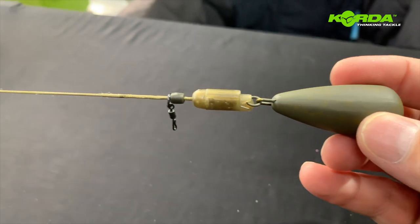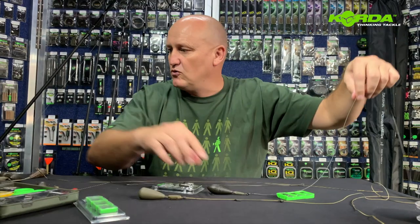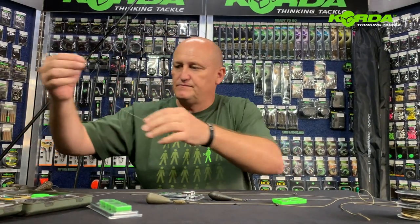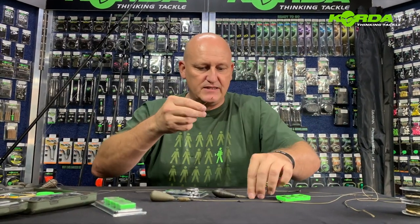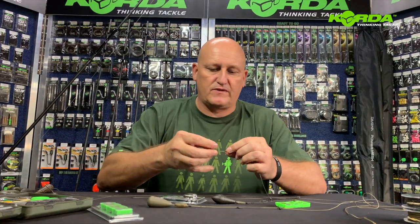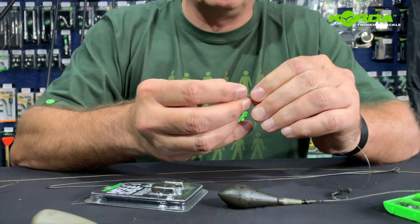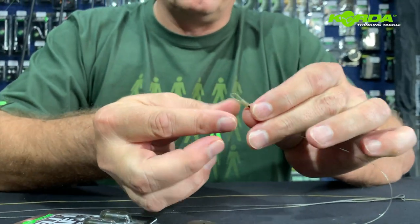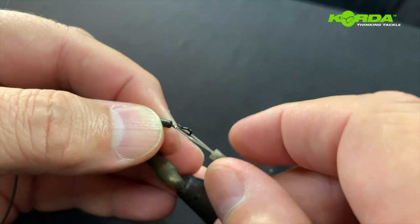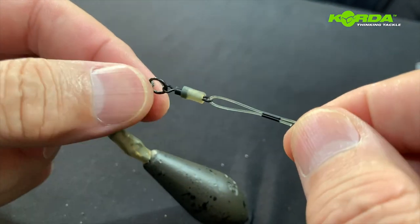This system is literally now ready to fish. All I need to do is take a rig, and it is as simple as taking the end of an anti-tangle sleeve, popping it over the loop, and attaching your hooking and popping it over — and there you have it.